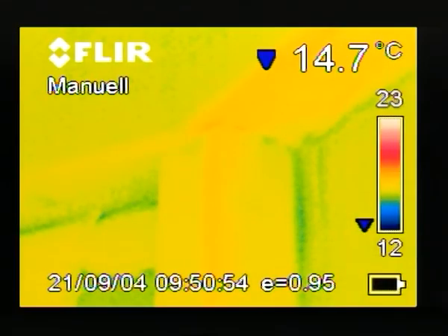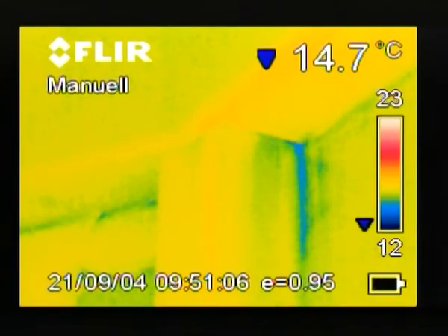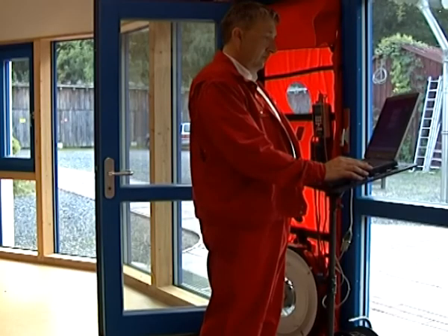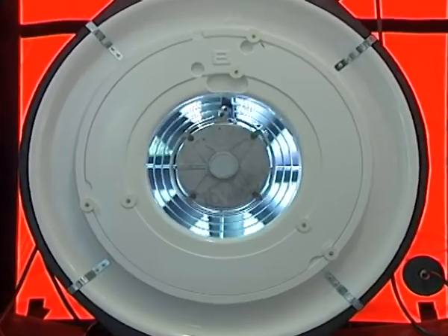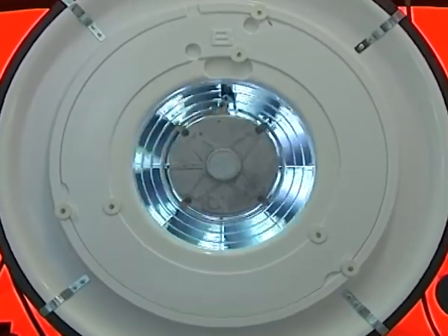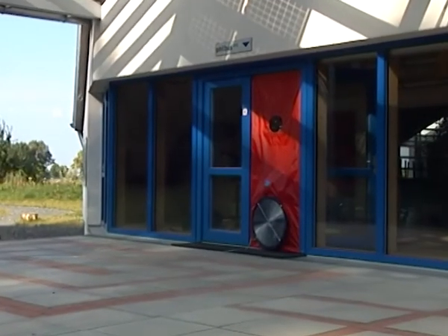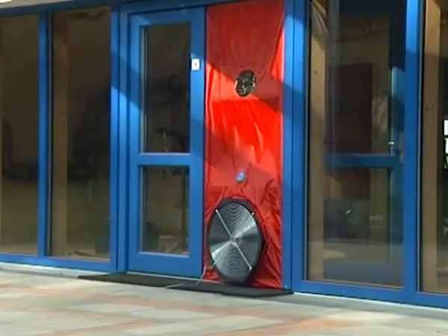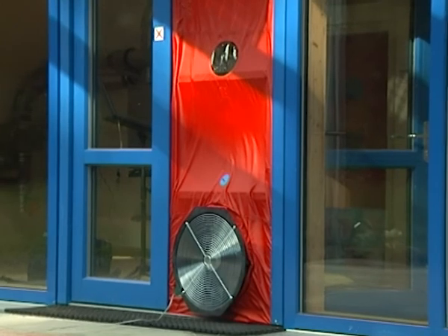The ideal technique for leak detection is to use infrared thermography along with a blower door. In the winter, air leaks can result in significant damage to buildings by allowing moist air to get inside the insulation. This can lead to condensation and rot. Sealing leaks and avoiding even greater damage is only possible after finding the important leakage sites. Thus, the blower door test provides greater protection from damage caused by uncontrolled air leakage.